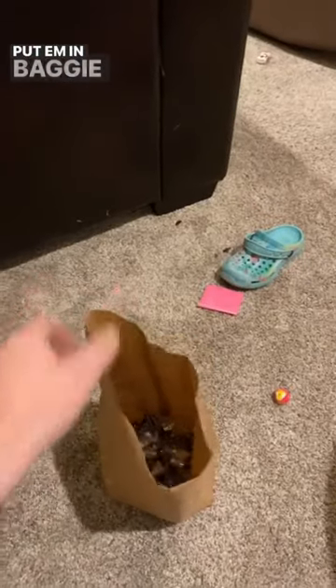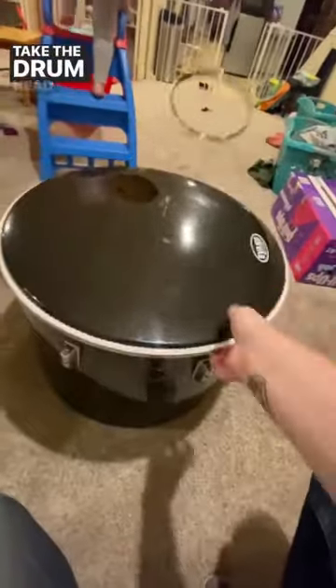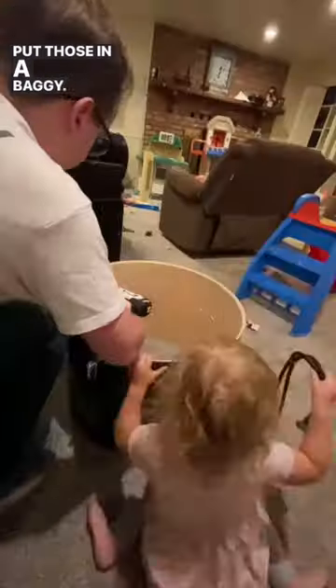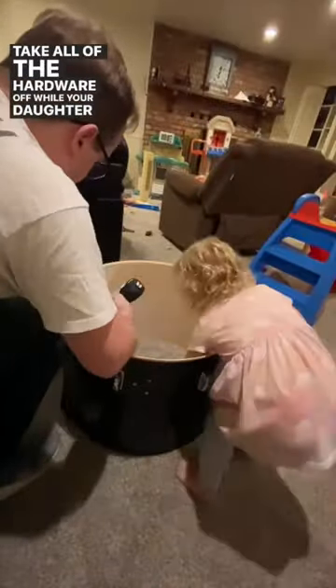First, get rid of these. Put them in baggies so you don't lose them. Take the drum head off. Get a drill, otherwise your life's going to be miserable. Put those in a baggie. Take all of the hardware off while your daughter plays in the drum.